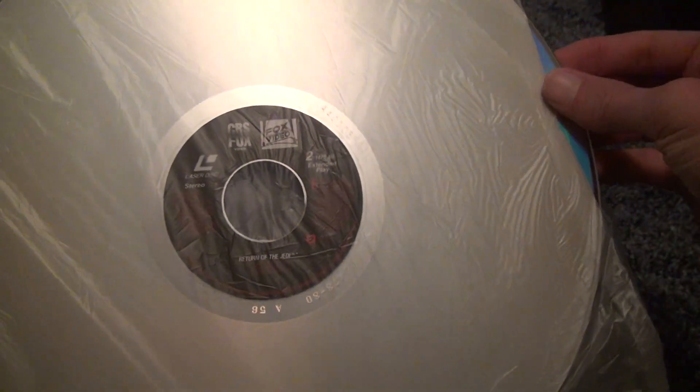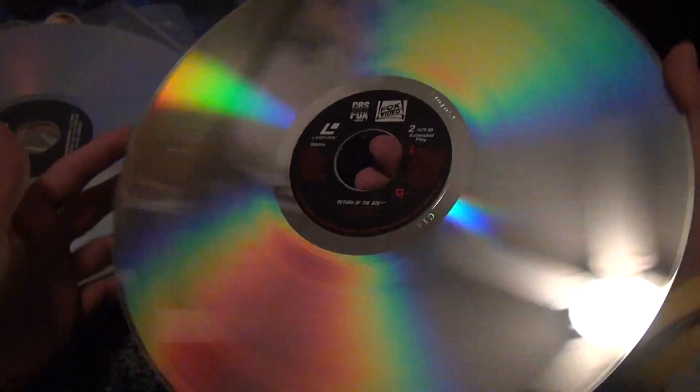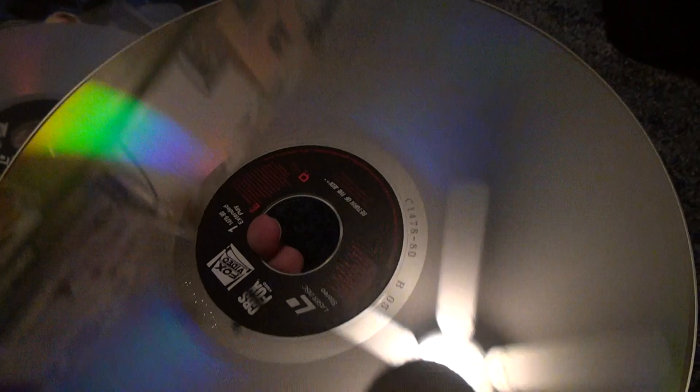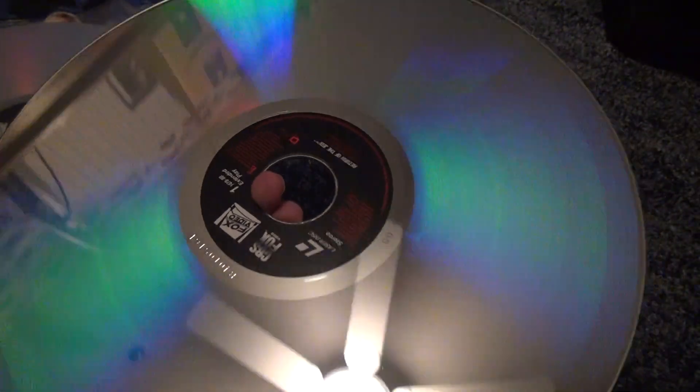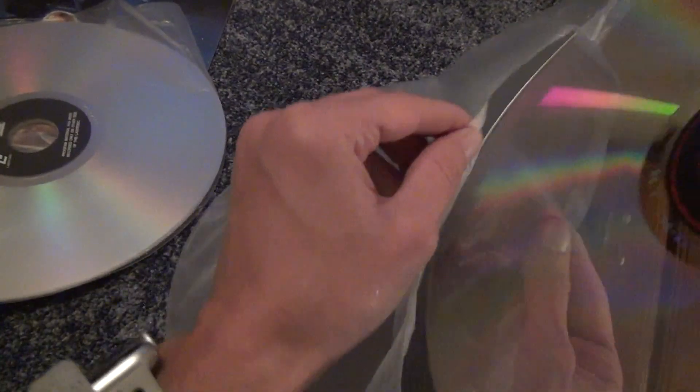I'm going to check both now. We're going to look at one and two — extended play. Two: there's some marks on here, nothing that's serious though. One: I don't see anything on here except for a couple of smudges. These people actually did a pretty good job. It's actually amazing — some people do a really bad job.